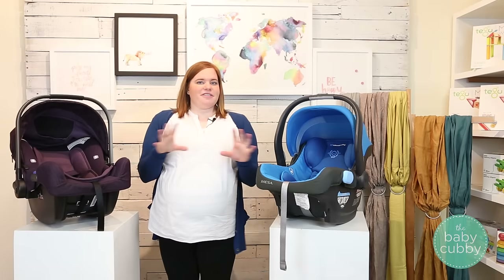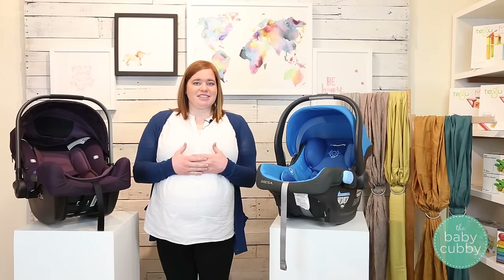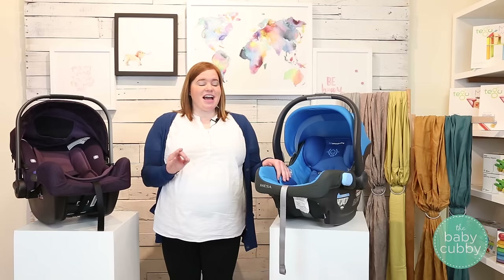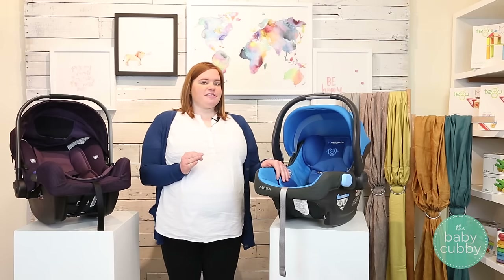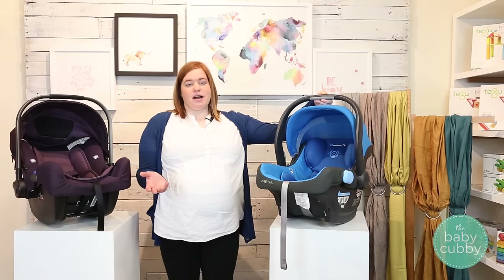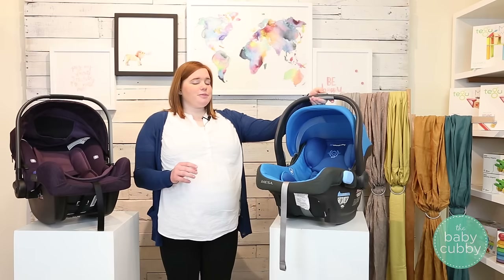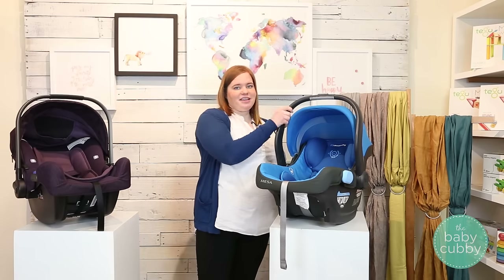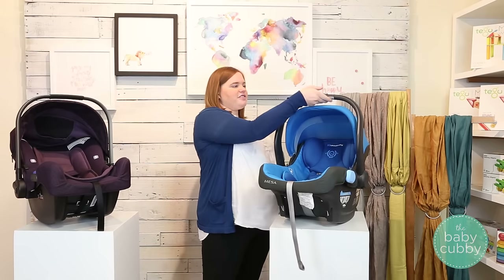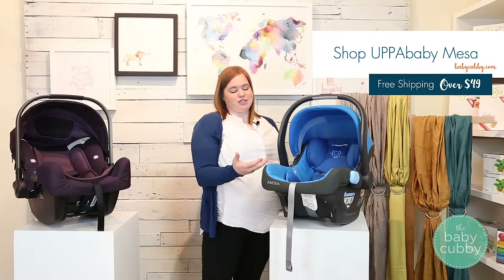Now let's go over a few of the fun convenience features. We already mentioned the no-rethread harness on the Mesa. Another feature is this button on top, which is for removing it from UPPAbaby strollers and others that use adapters. It's super nice because instead of using two hands to lift the car seat off, all you do is press this button and it comes right off the stroller — especially helpful if you have multiple children.